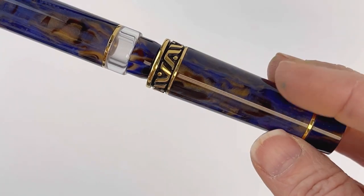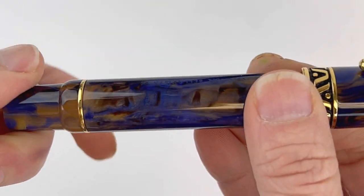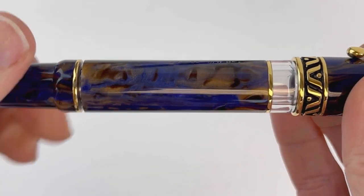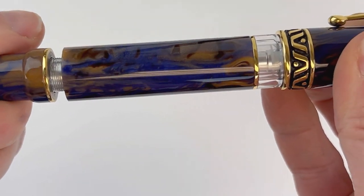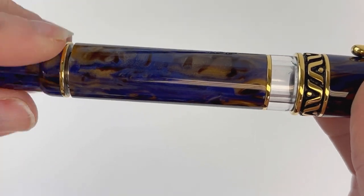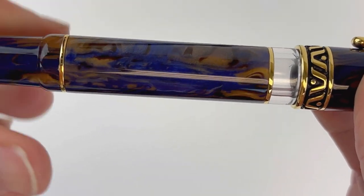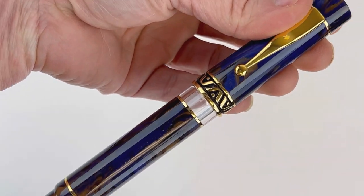It has the A logo involved in the design. The third noticeable difference we already saw when we unboxed this pen — you saw me pull a tool out of that box. That is the new tool included with your pen that will allow you to disassemble your piston filler for easier cleaning. You can see the piston filler working here, and the mechanism to operate it is the back end of the barrel. You can see the piston filler's movement through that ink window.